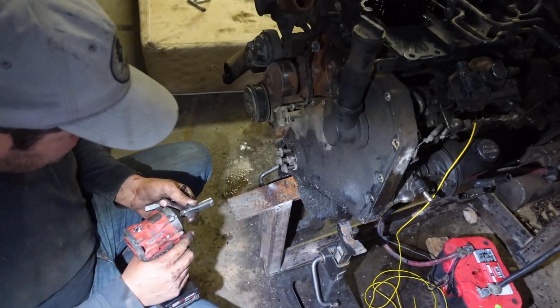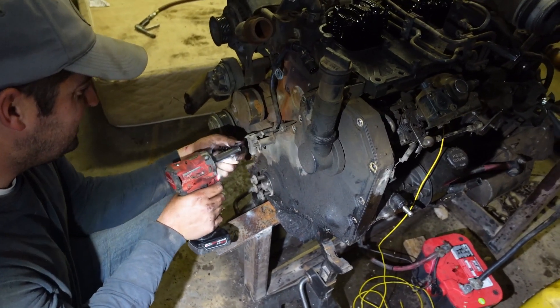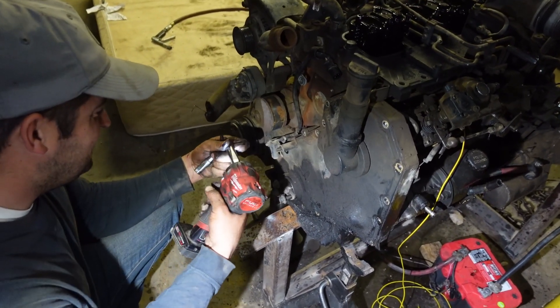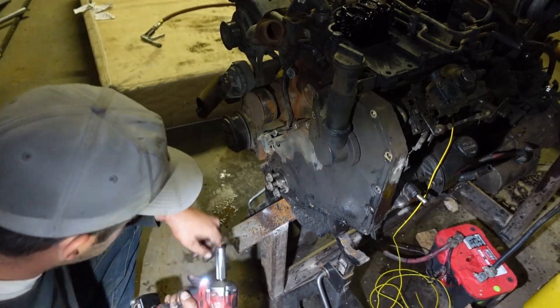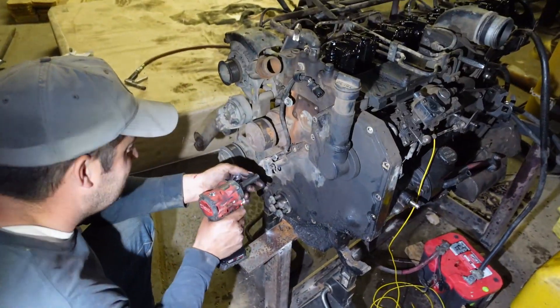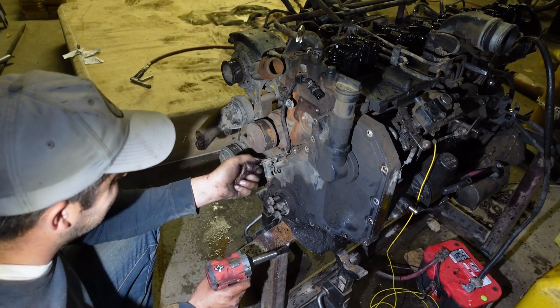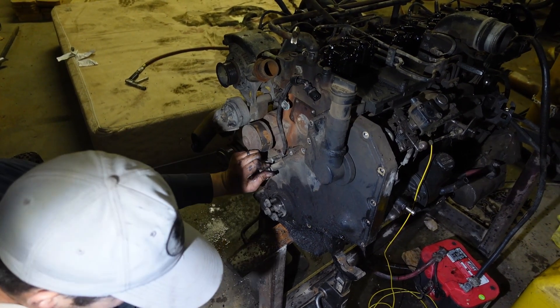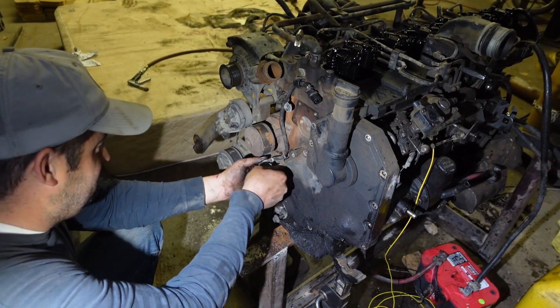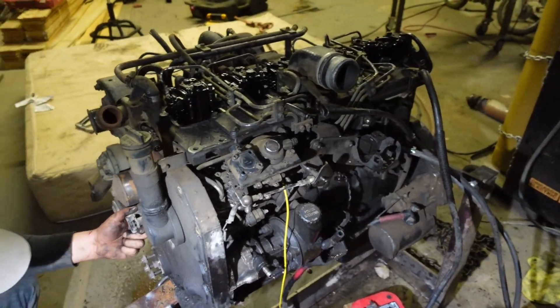Who makes these tools? Milwaukee — oh those are cool looking. We're not sponsored by Milwaukee yet. They're like, 'how dare you use a normal socket with an impact, you idiot — you're using it all wrong.'